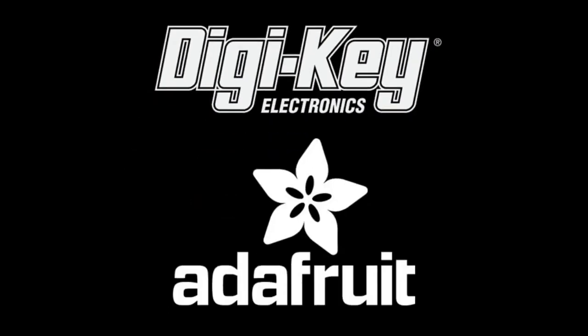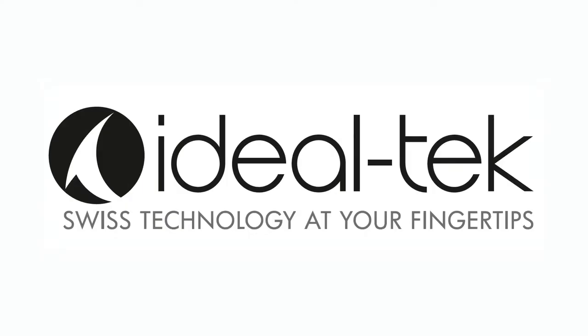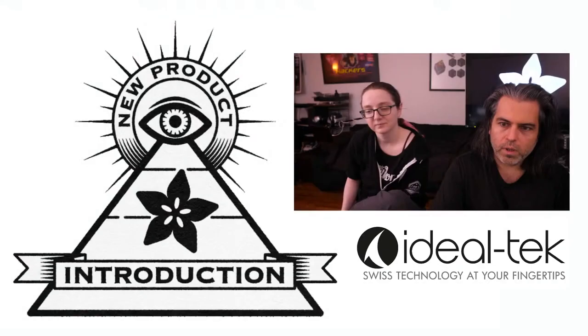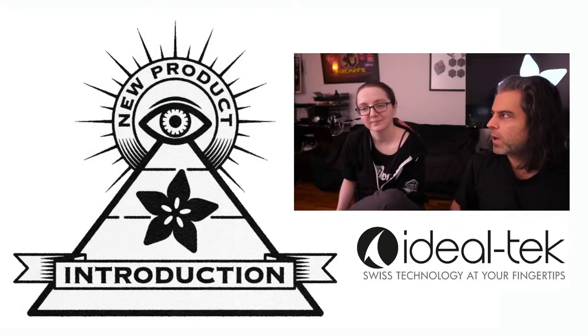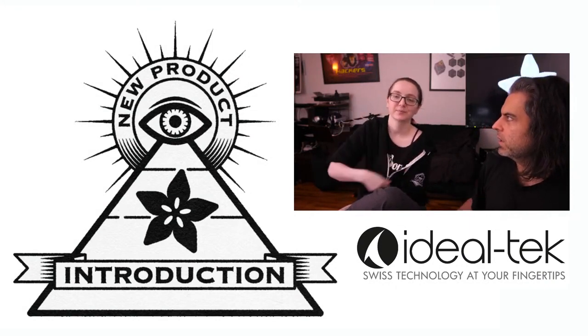All right, it's time. DigiKey and Adafruit present... This week's Eye on NPI is from Ideal Tech. Lydia, what is the NPI? New product introduction from Ideal Tech, brought to you by DigiKey this week.